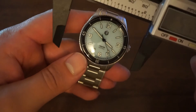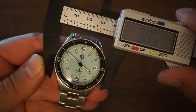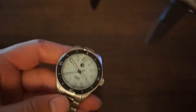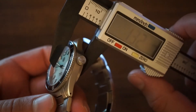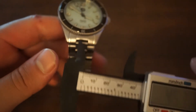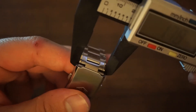The watch is listed as 39 millimeters, so the bezel comes in at 38.6 and the case at 38.7 — about the same. In terms of thickness we have 12.9 millimeters. Lug to lug measures 45.8 millimeters, and the bracelet comes in at just under 20 millimeters, tapering down to around 17.8 at the clasp.